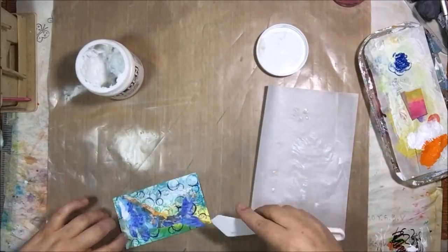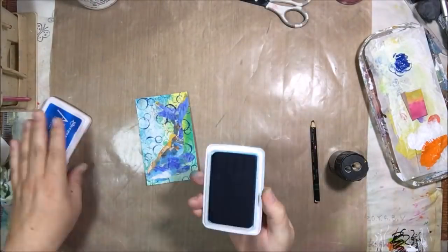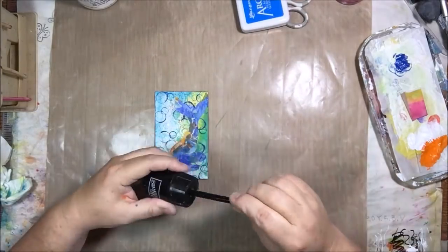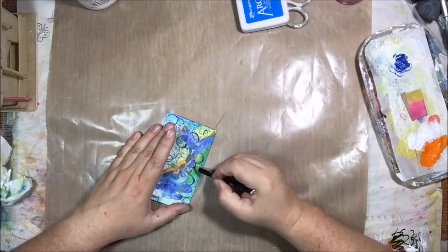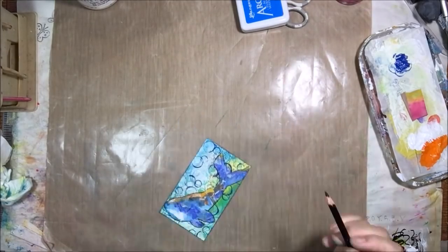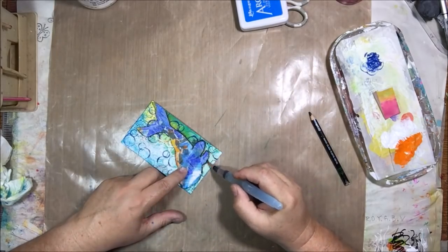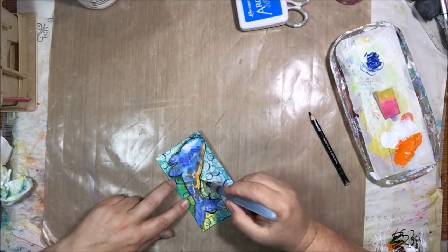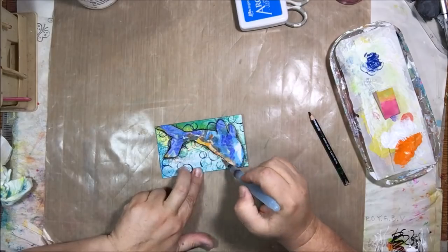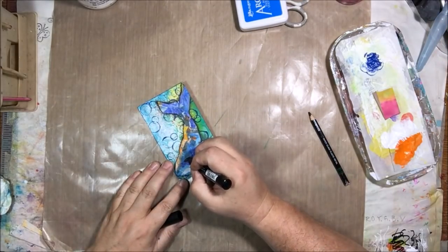Then I'm going to glue it on using that Golden Matte Medium I don't like — sorry Golden, I'm sure it's great for what it was actually intended for, which is to mix with paint, but it wasn't designed with collage artists in mind. I'm putting some blue ink around the edges to make a border, then using my Stabilo All black water-reactive pencil to go around the whale. Adding that shadow effect around the whale creates the sense that it's not just glued on — that it's actually part of the composition. I blend that out with my water barrel brush.